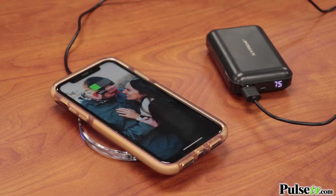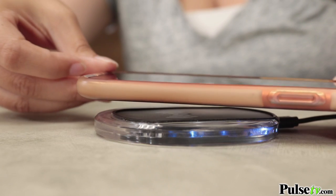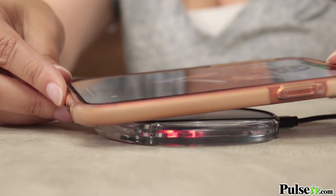What's really cool about this is that there is a red and blue light indicator. So if you place your phone and you notice a stagnant blue light, that means you are good to go. If you notice a red flashing light, that means that you have to readjust your phone in order to get it to charge.